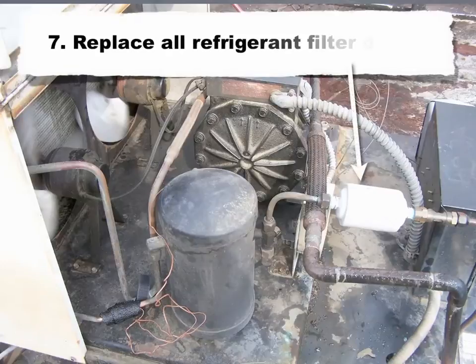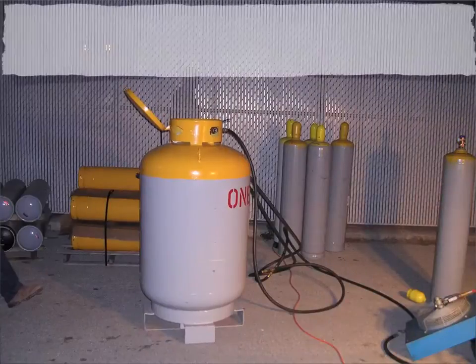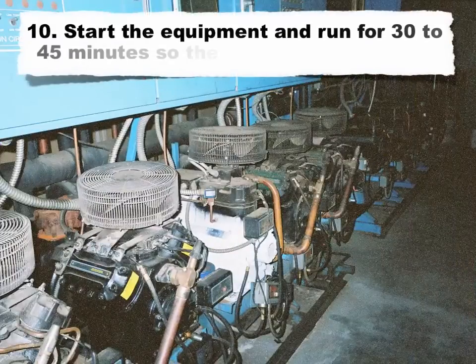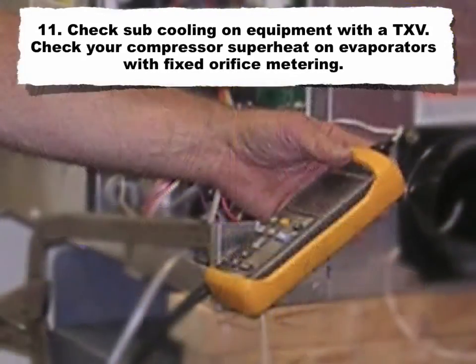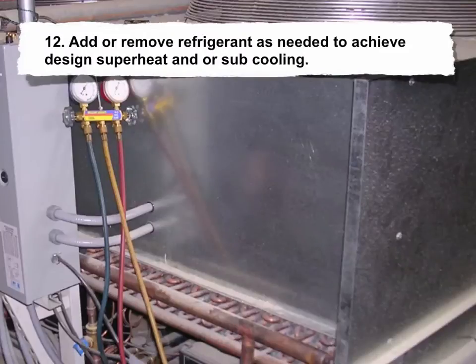Seven — replace all refrigerant filter dryers. Eight — vacuum the system to 500 microns. Nine — recharge the system with OneShotC to 95% of the R502 weight, 97% if replacing R22, and 110% if replacing R404A. Note: these percentages are starting points; you may need to adjust the charge to achieve optimal superheat and subcooling. Ten — start the equipment and run for 30 to 45 minutes for the system to stabilize. Eleven — check subcooling on systems with a TXV, or compressor superheat on evaporators with fixed orifice metering. Twelve — add or remove refrigerant as needed to achieve design superheat and/or subcooling, using proper refrigerant removal methods if the system is overcharged.